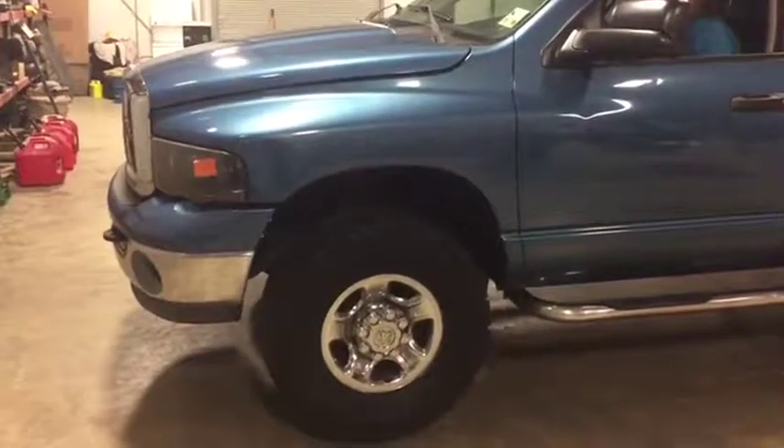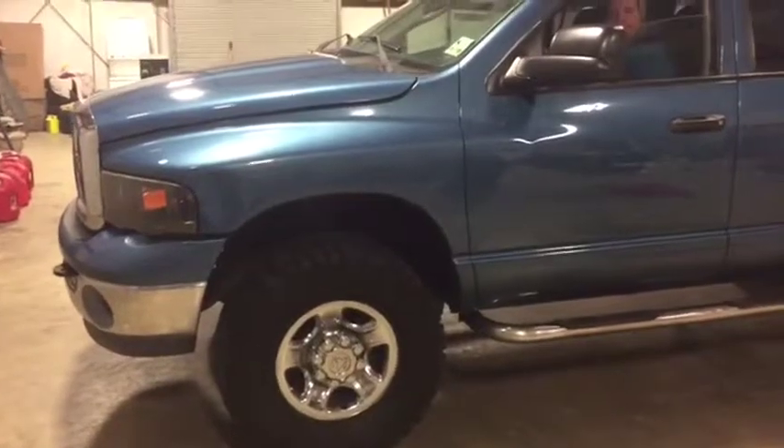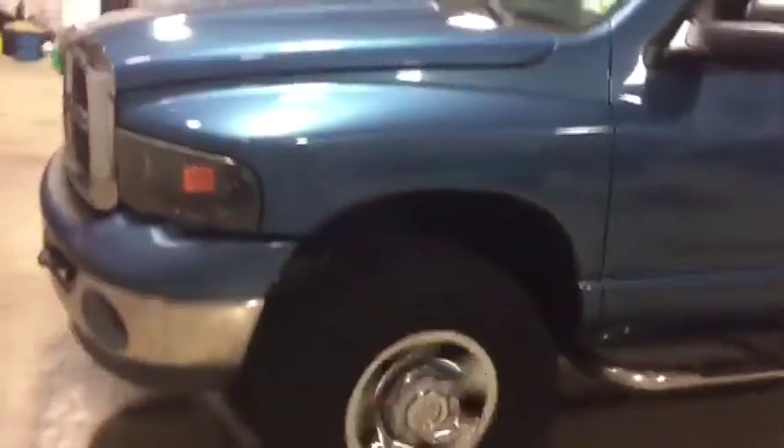We're going to do our four-wheel drive video on this 2003 Dodge Cummins four-door four-wheel drive pickup truck. We're going to put it in four-wheel drive and show that the four-wheel drive is working on this truck. The linkage for the four-wheel drive is not there, but we put it manually in four-wheel drive and it does work on the truck.